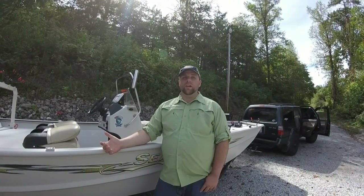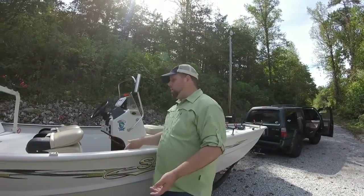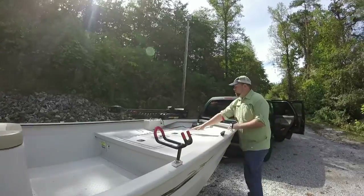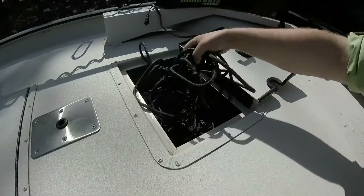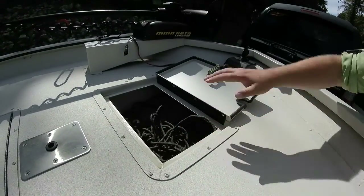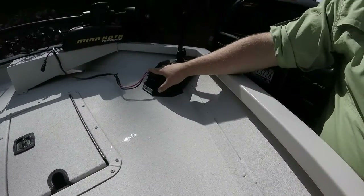We've got the boat out of the water now. I'll try to do a bit more in-depth look and show you some of the other features in better detail. Moving up front, here's the locker I mentioned — I use it for anchor ropes and the foot pedal for the Chirova. It's a really shallow compartment; you can't fit an anchor in there, but you can fit all your lines and cram some life jackets in. You've got your nav light, trim switch, and trolling motor plug.